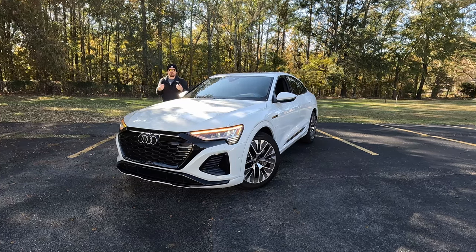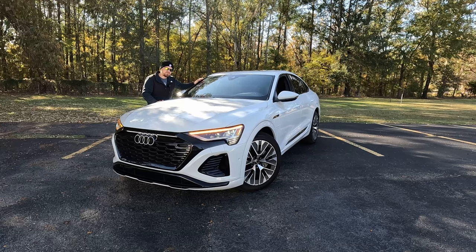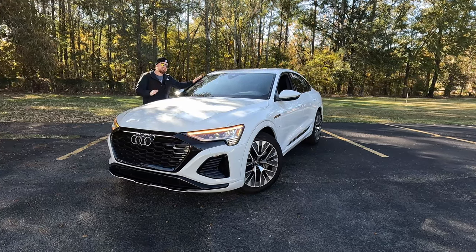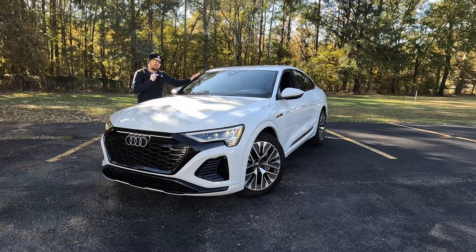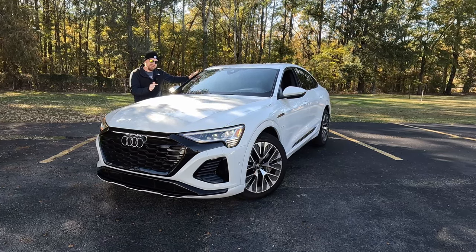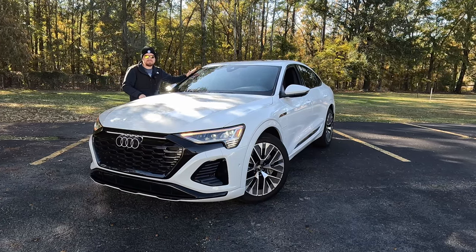Hey gearheads and welcome to Garage Talk. I'm Corey and this is the newest version of Audi's first all-electric vehicle. The artist formerly known simply as e-tron gets a new name. This is the 2024 Audi Q8 e-tron Sportback S-Line Quattro and in this video I'm going to take you on a tour. Stay tuned.